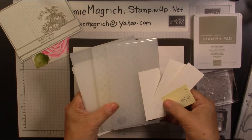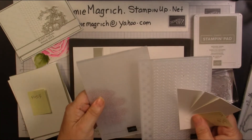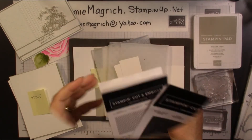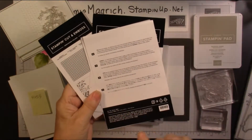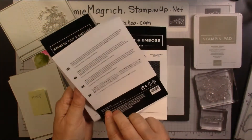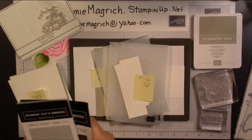I have three different embossing folders — it doesn't really matter which ones you use, I just chose three from my stash. This is the textile one. It's Tasteful Textile, number 152718. Dainty Diamonds — these are both 3D ones — number 152702. Then I use one from the Greenery Embossing Folders. So those are the embossing folders I've chosen.